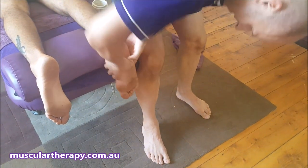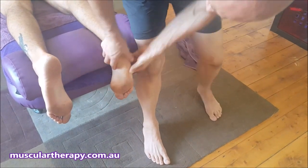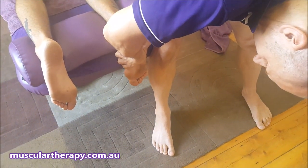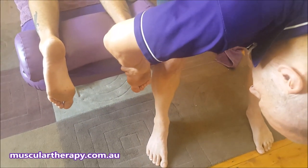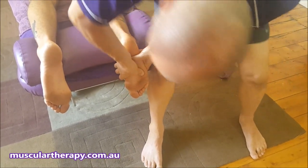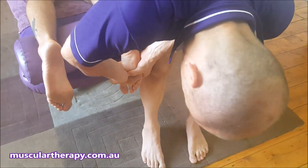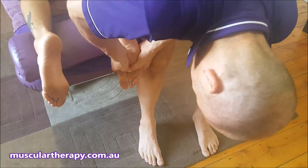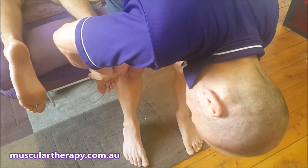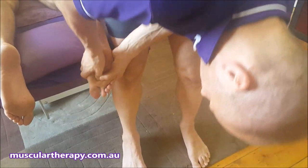You can even work to the side of the foot — some people have pain through the side there, so we work specifically where the person has got pain. But this is just showing a general kind of treatment. Then we can work on the forefoot, getting in between the metatarsals and working right into that space.